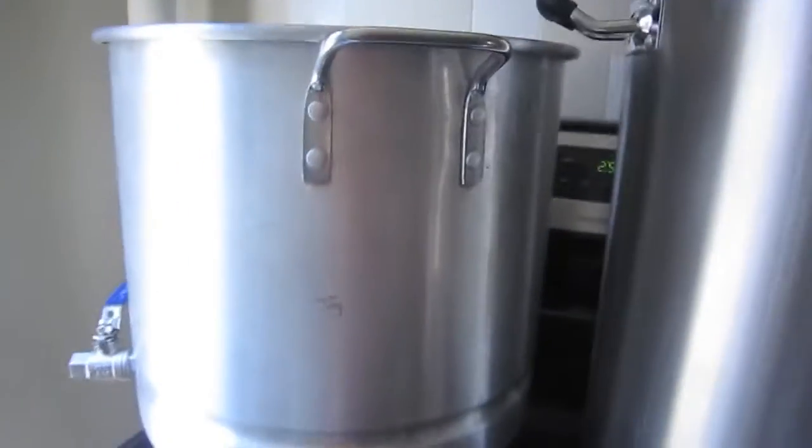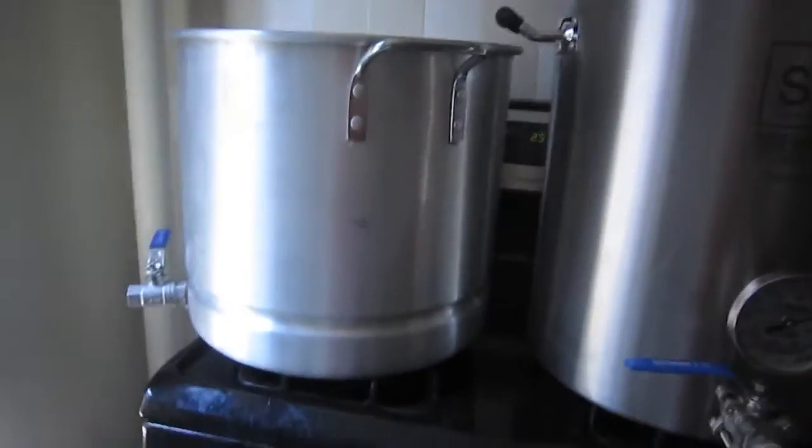Hey guys, so we're here for a pre-boil gravity update on my Millennium Falcon Rye IPA — rocking my Bruminaries t-shirt. Sorry for going vlog style yet again, but I haven't had time to buy a new tripod just yet. I'll swing you around to get a little explanation of what's going on.